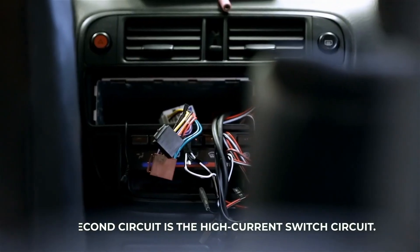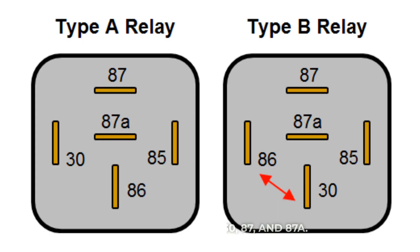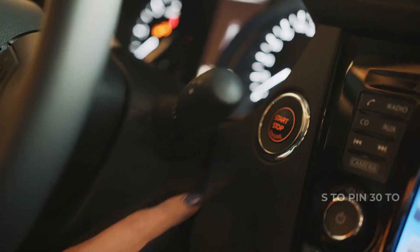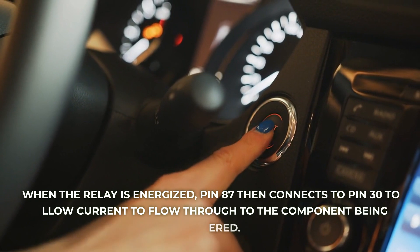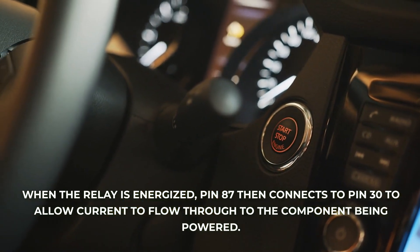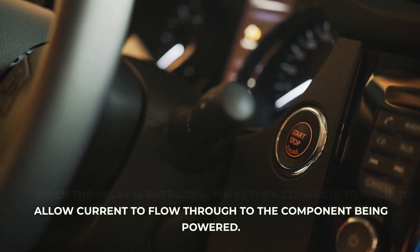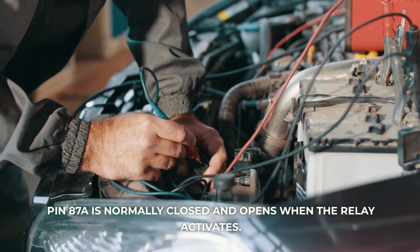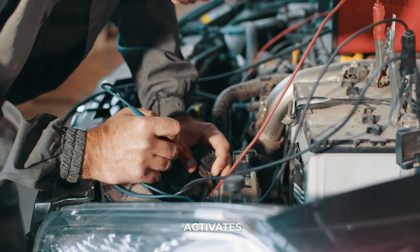The second circuit is the high current switch circuit. It has three pins: 30, 87, and 87A. Power into the relay comes through the common pin 30. When the relay is energized, pin 87 connects to pin 30 to allow current to flow through to the component being powered. Pin 87A is normally closed and opens when the relay activates.